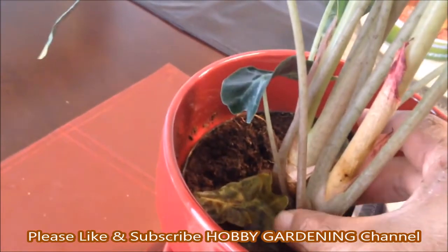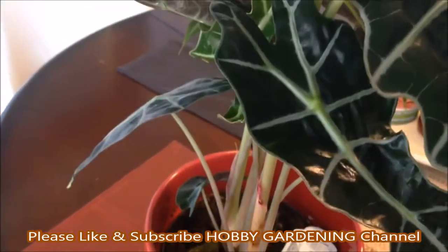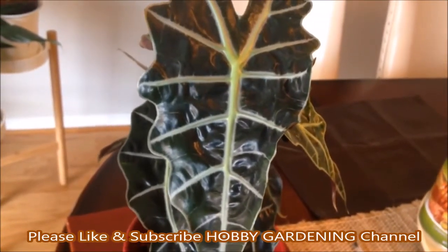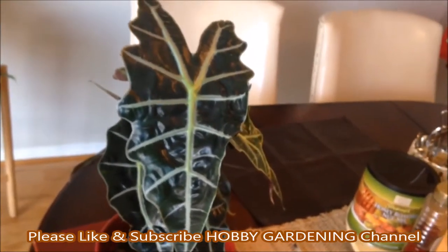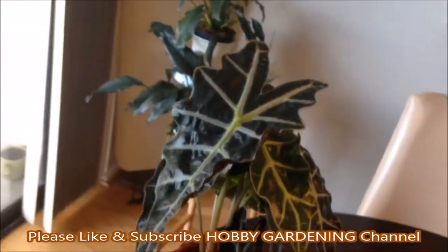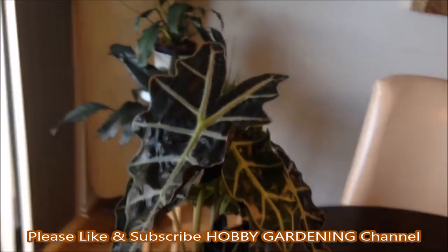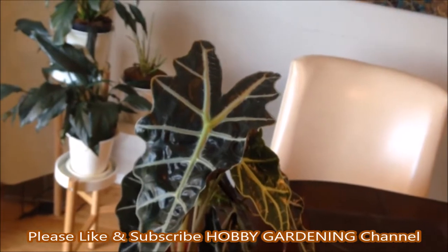Keeping alocasia moist is essential. Water alocasia once or twice a week if kept as a houseplant, but adjust as needed to prevent waterlogging or completely drying out. Summer months require much more water compared to winter months when growth is slow. Alocasia planted outside will need even more watering, especially during the summer months.